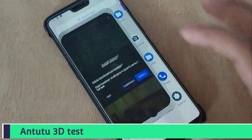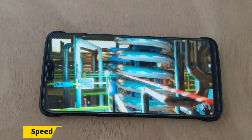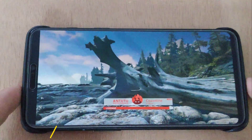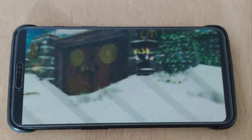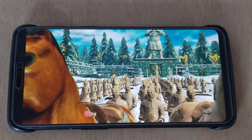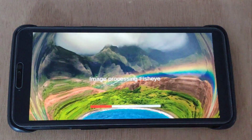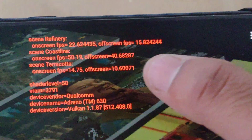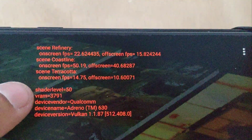Let's run the 3D benchmark application. Here are the scores: Scene Refinery FPS is 22 and off-screen is 815. Coastline FPS is 50 and off-screen is 40, which is average — not good, not bad.